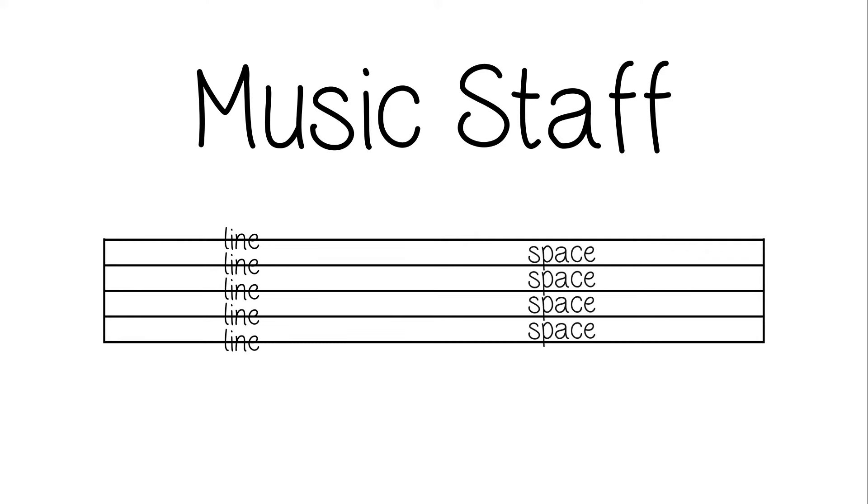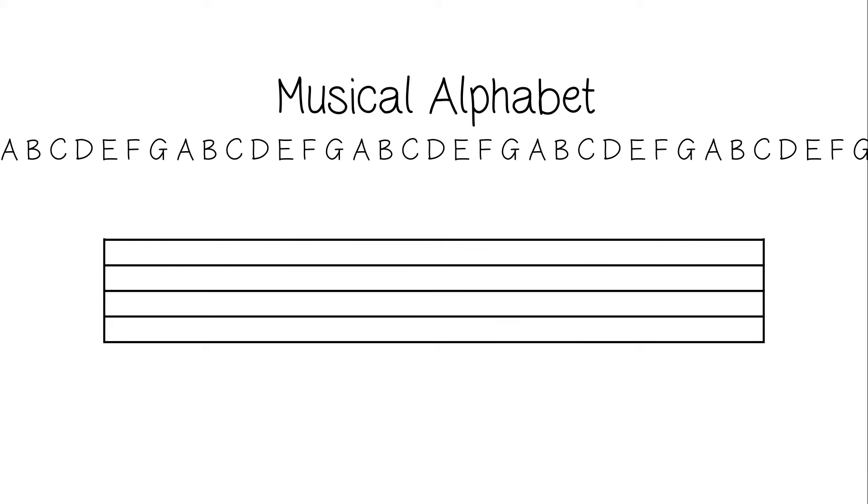On a music staff, the lines and spaces represent certain letters of the musical alphabet. By placing a clef, like the treble clef or bass clef, it lets us know which set of letters to use. In this video, we will focus on the treble clef.